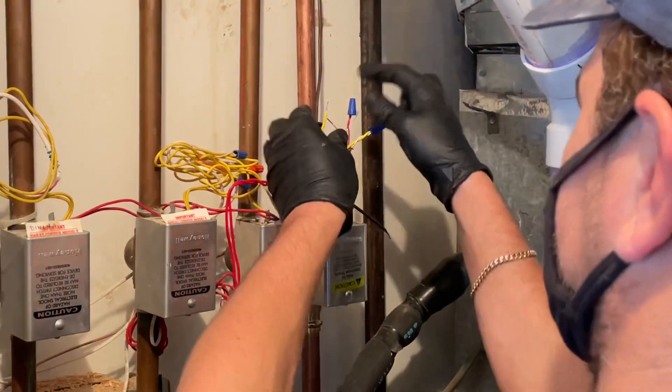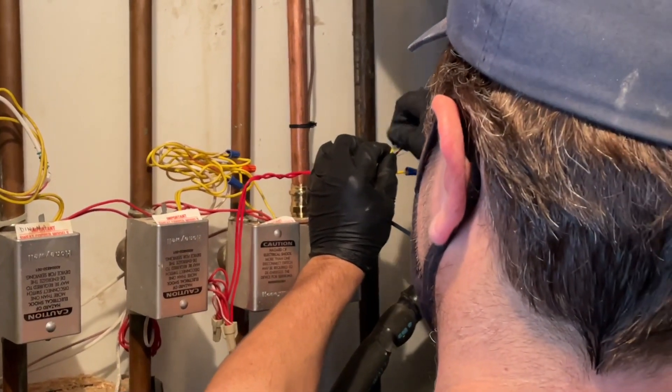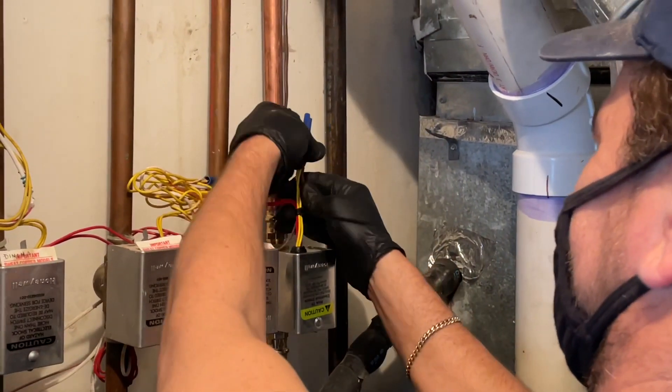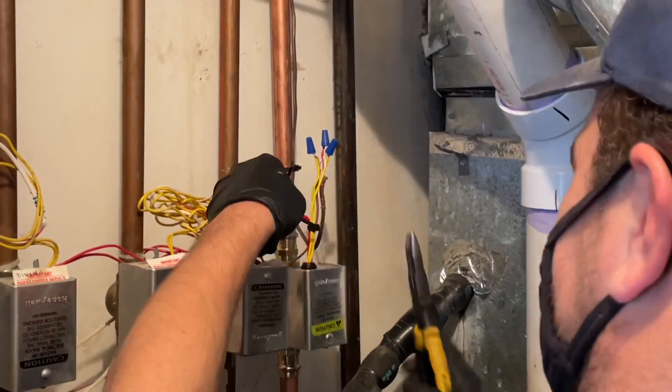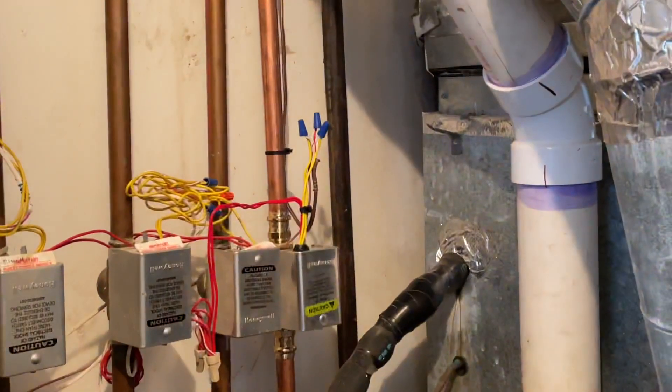Kelvin's got the blue wire nut ready — look at this guys, he is learning! We need to take the other end to the transformer, which Mike has ready right there. Cut this back a little bit.